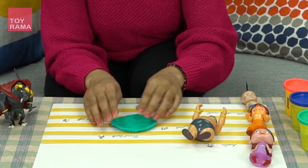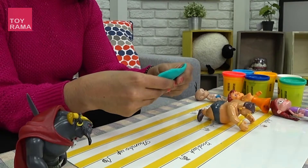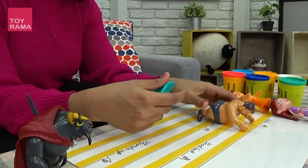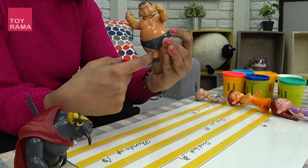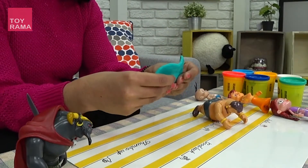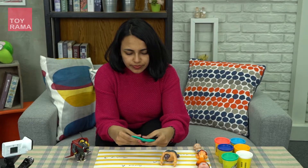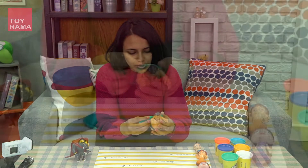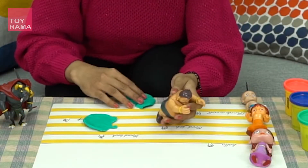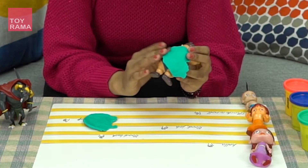Just lie down there till I make the dress for you. You can do one thing — just like any dress, the stitching is seen here and here. You can make like that also. From the neck, I'm going to fix it.